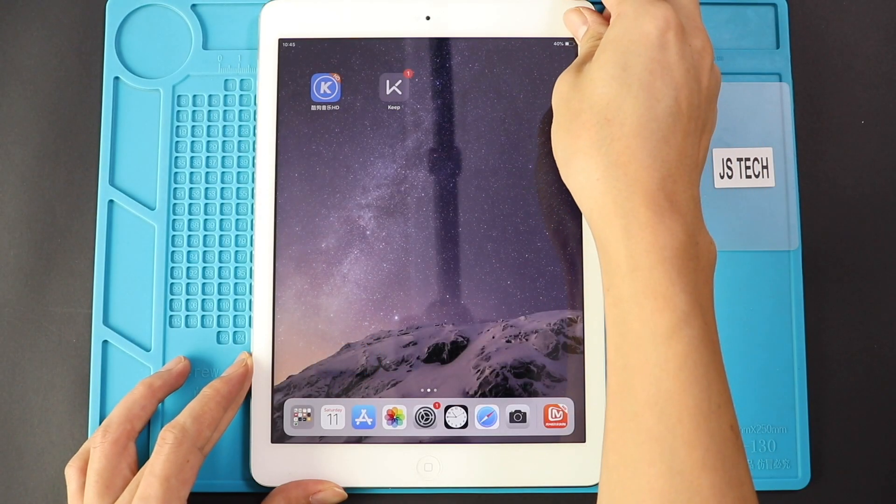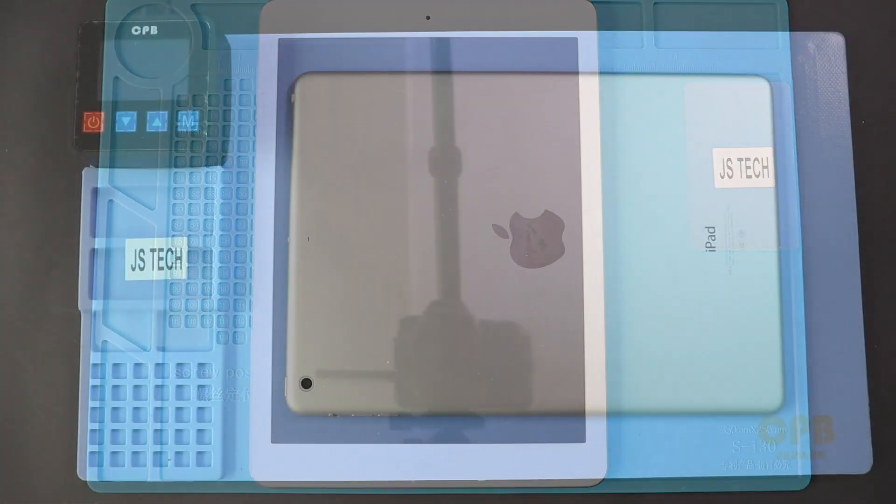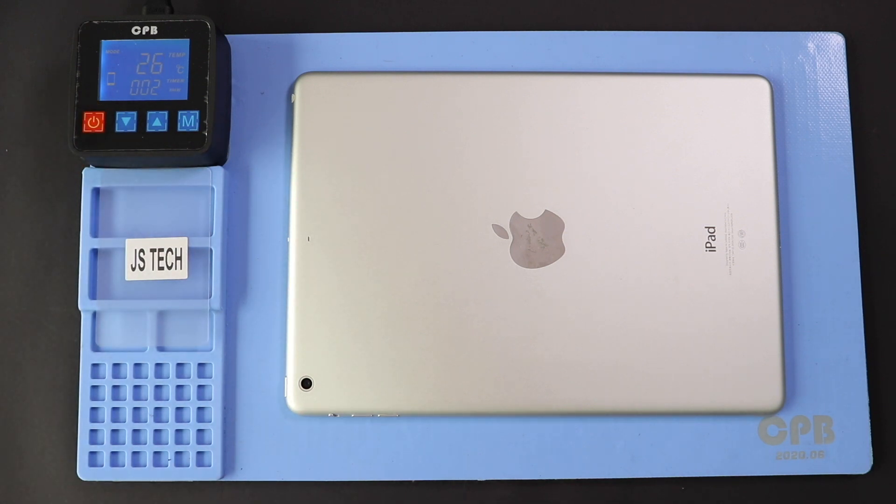Hi everyone, welcome back to Gido. Today we will show you how to replace the battery on iPad Air, also known as Air One or iPad first generation. Before starting, we need to have the right tools to proceed with the repair, which you can find in the description.